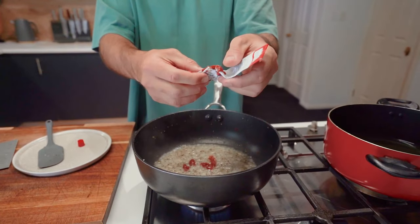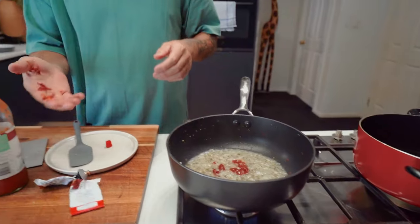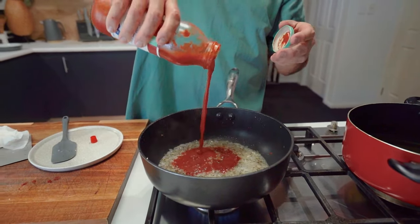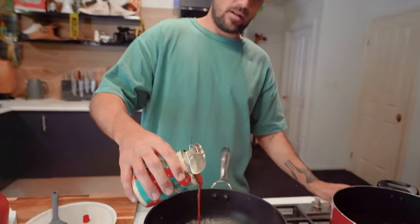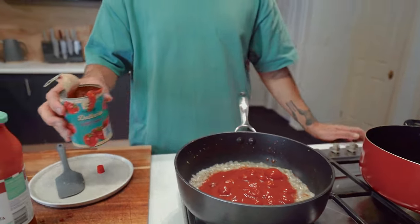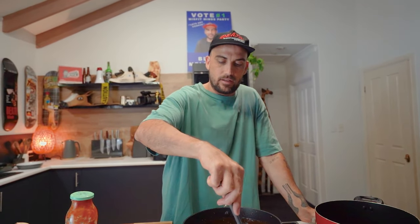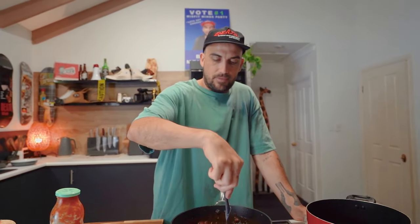Some chili tomato paste — about two teaspoons of that. A little bit of pasta sauce, and some whole cherry tomatoes. This is a dipping sauce. Add as much as you like. If you're cooking a lot for a few people, just use a whole can. We'll strain this out later. Cook this up, thicken it up.